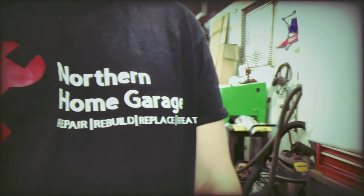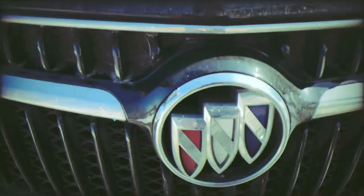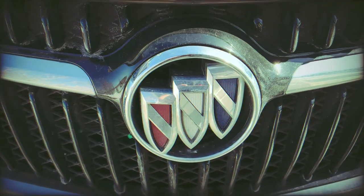On this exciting episode of Northern Home Garage, it's man versus machine, metal versus flesh. Who will come out on top? Who will be victorious?